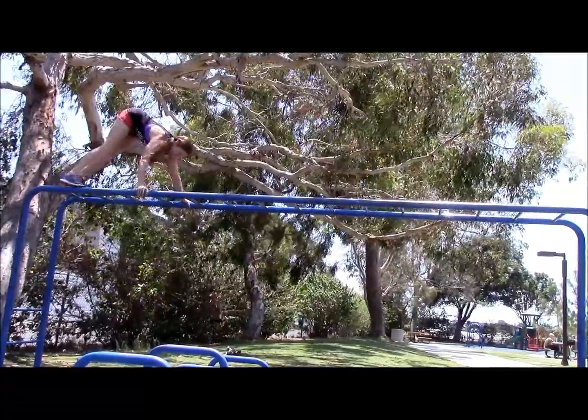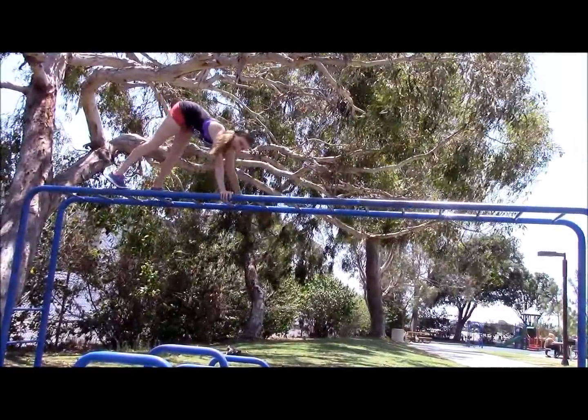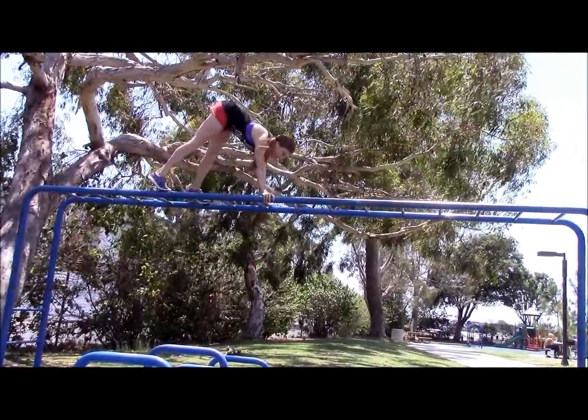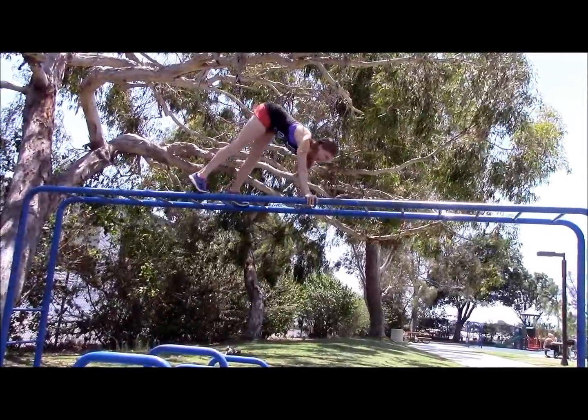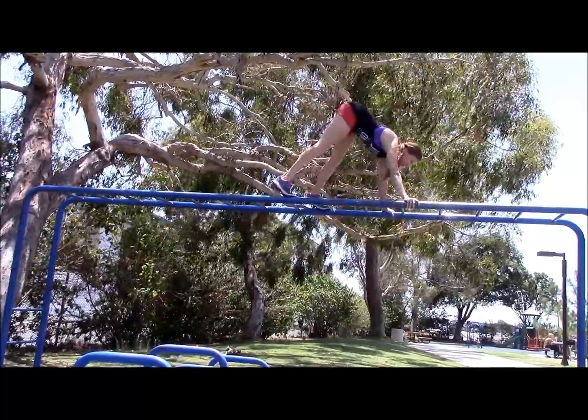Now we're gonna go to the monkey bars and monkey around. We're gonna do bear walks and crab walks up on the bar. Don't do it if you're not comfortable — if you're not feeling safe up there, just do it on the ground. Push your shoulders out, keep your arms and legs straight. This is good for your shoulders, getting a little stronger.